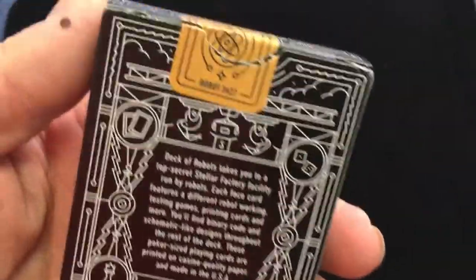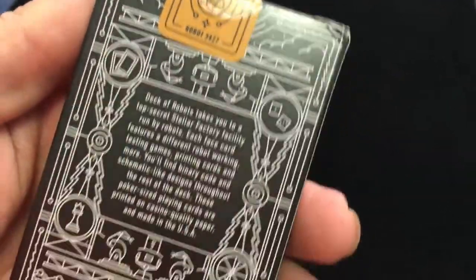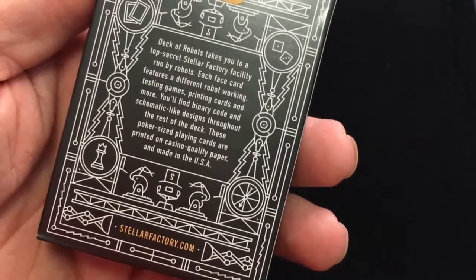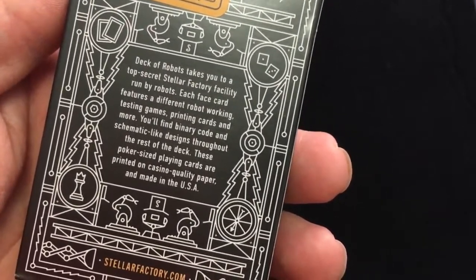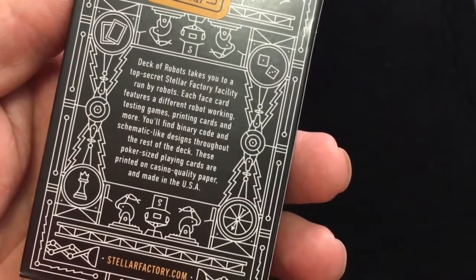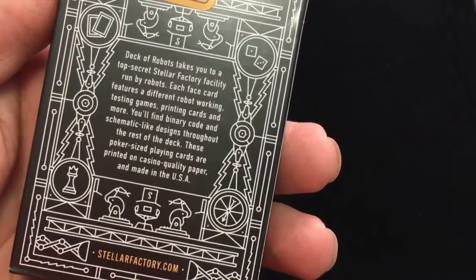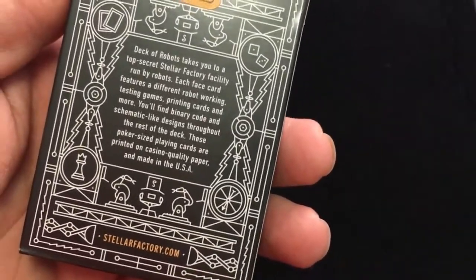Let's open them up. Apparently this is robot-sealed by a robot. The inner flap says 'Deck of Robots takes you to a top-secret Stellar Factory facility run by robots. Each face card features a different robot working, testing, playing games, printing cards, and more. You'll find binary code and schematic-like designs throughout the rest of the deck. These poker-sized playing cards are printed on casino quality paper, made in the USA.'